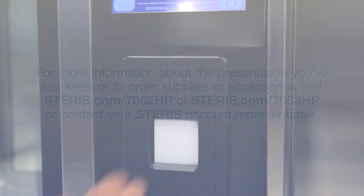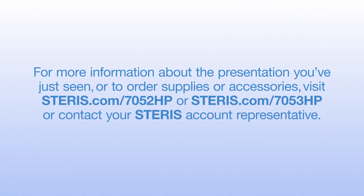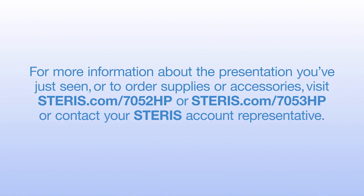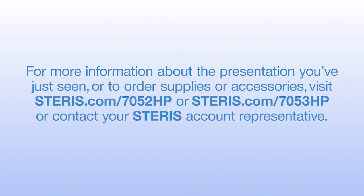For more information or to place an order, visit www.steris.com/7052HP or steris.com/7053HP, or contact your Steris account representative.